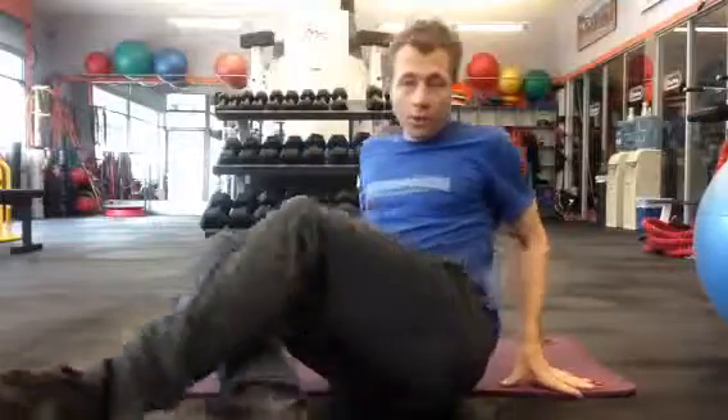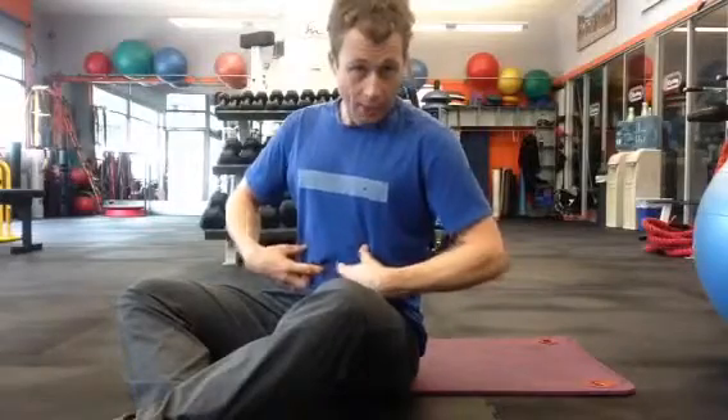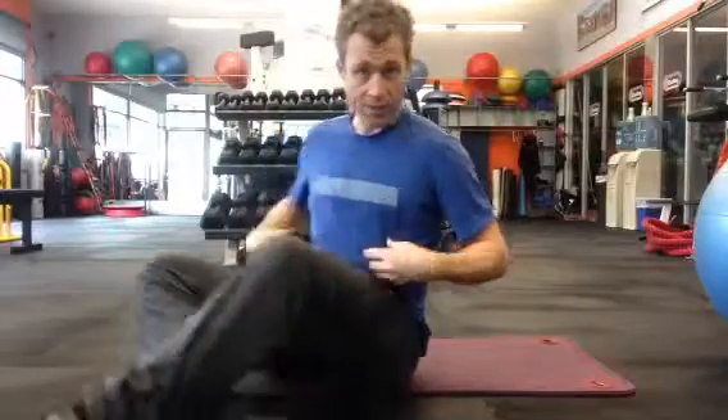This is core stabilization number one. The first exercise is the floor bridge. For all these exercises we want to focus on drawing in — meaning pulling the belly button in a little bit — and bracing, meaning if somebody was to do a light punch, you give a little brace.